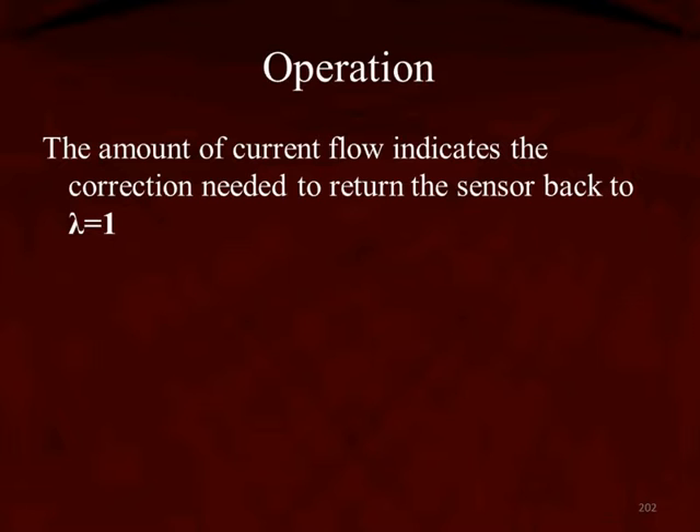If we have a very lean condition, we have to add fuel. If we have a rich condition, we have to subtract fuel. A GDI system adds or subtracts fuel by adjusting fuel pressure using a solenoid called fuel volume control or fuel volume regulation. If it's not a GDI system, then the injector pulse width is going to be changed.